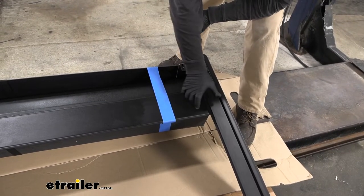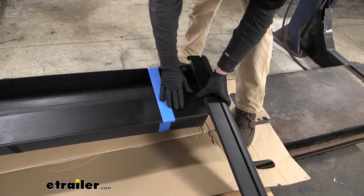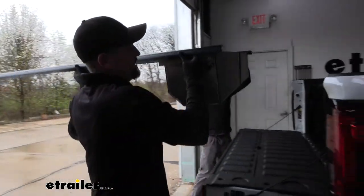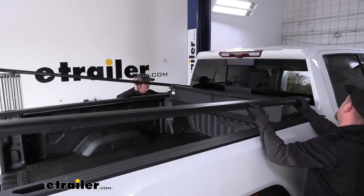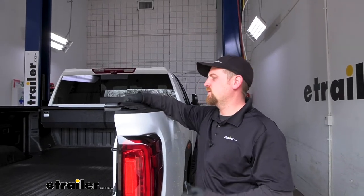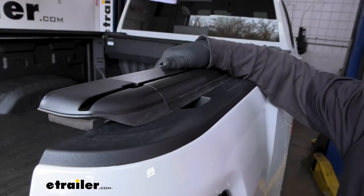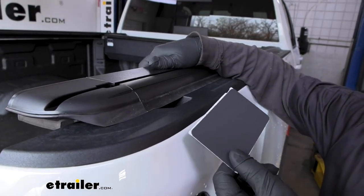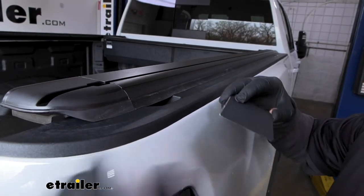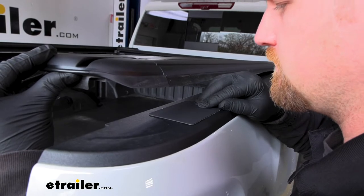If you're having trouble keeping that latch pushed in, push it in and hold it back, then use some painter's tape to tape it up — that'll keep enough pressure to keep the latch out of the way. With a second set of hands, bring the whole assembly to the front of the truck and set it roughly in place. At the end of the bed, you'll see the stake pockets. Clean the area with rubbing alcohol, let it dry, and stick the provided plastic covers over the stake pocket holes.